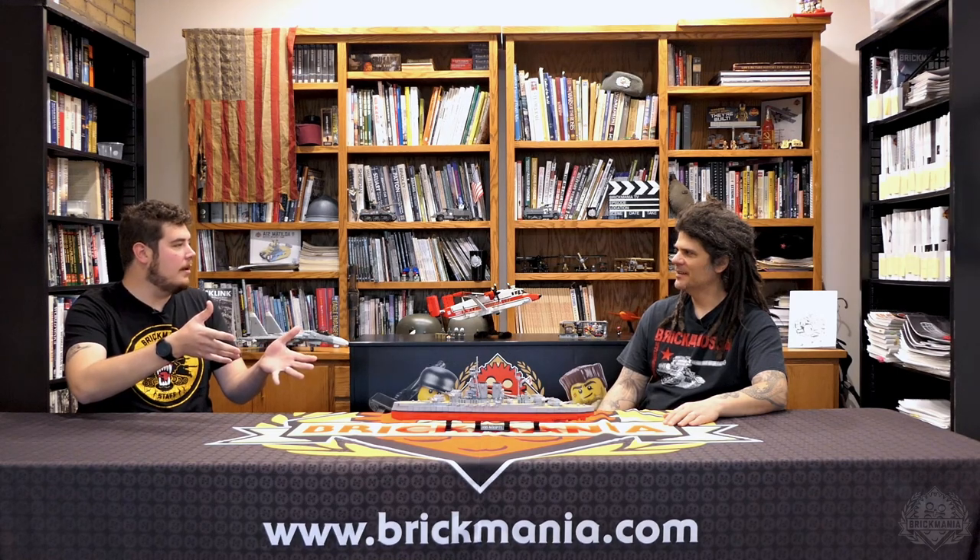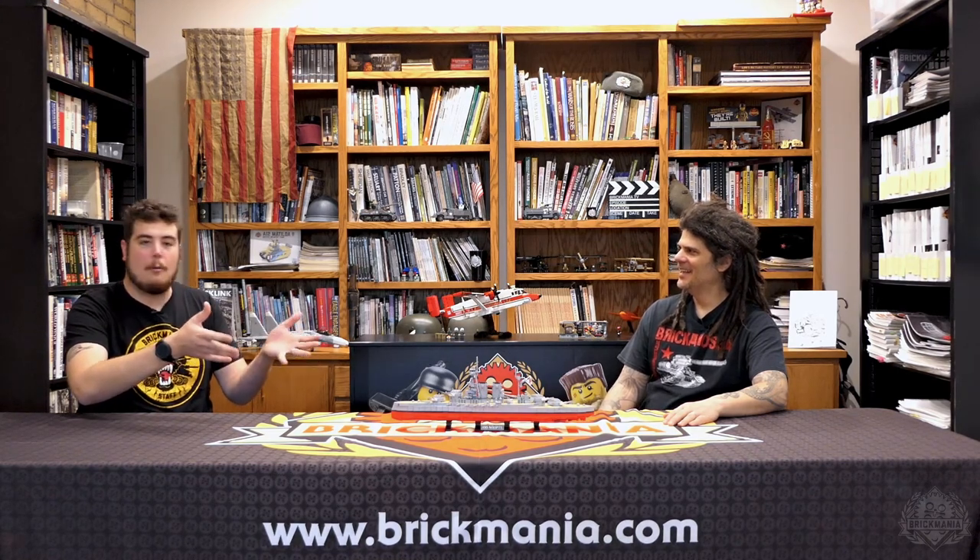Hey Brick Maniacs, welcome back to another Designer Studio episode. Today we are looking at the culmination of 2020 Great War Bricks, which is the HMS Warspite. This is the final model of the month of November — definitely a heck of one to end on.